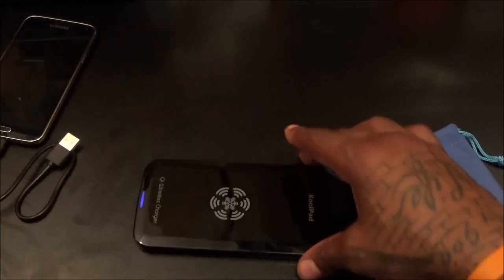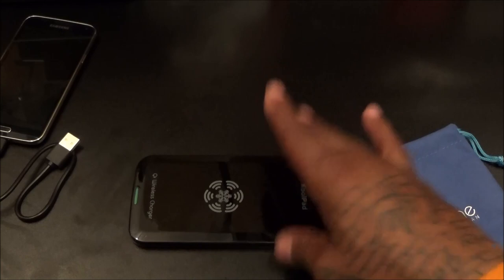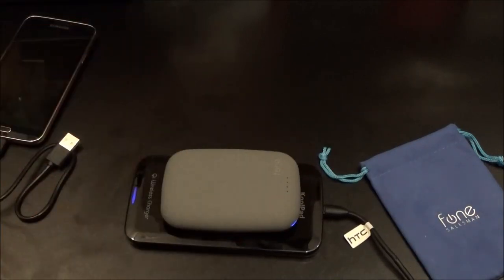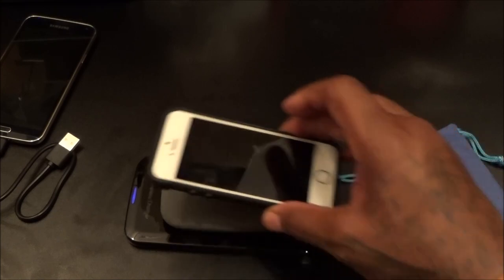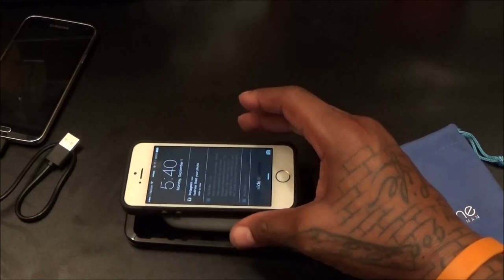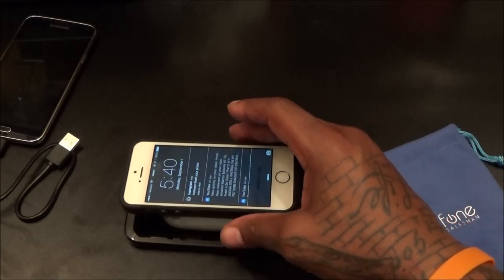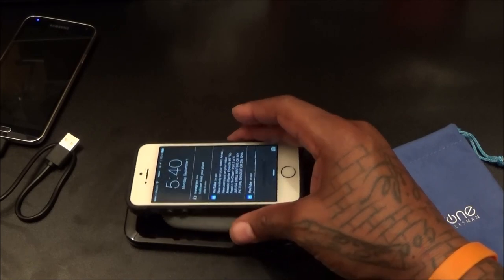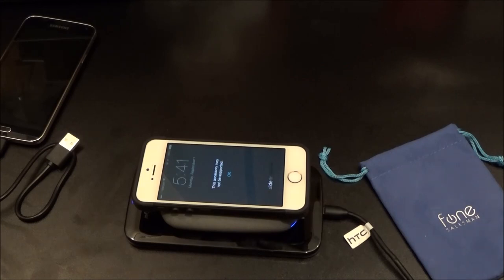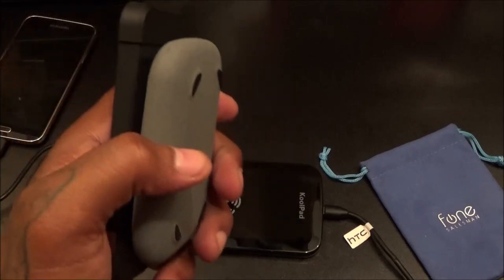Let me show you how this works — you leave this in your house plugged in. Just drop the Chi Stone right on top to charge it up. Let's see if we can get the full daisy chain going. Now I'm not sure if you can charge a phone while charging the Chi Stone at the same time — let's see. There it goes! You've got the full daisy chain going, completely wireless. When you're ready to break out, just grab these two and you're out the door.